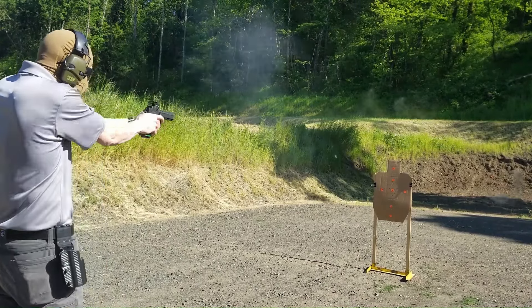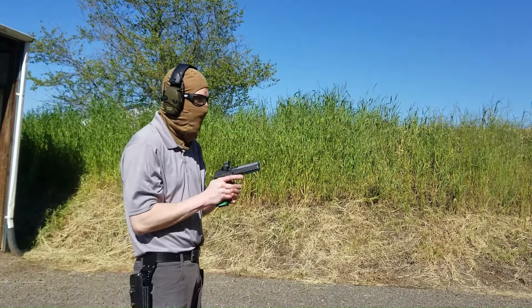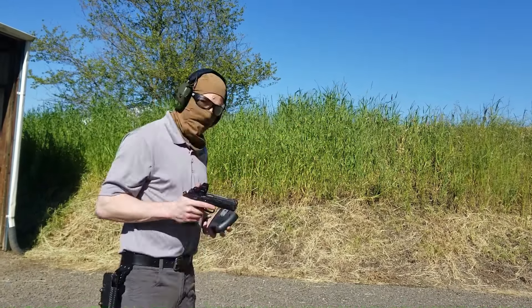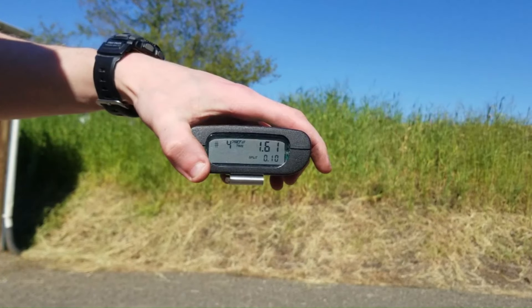I got a 0.10 split in there! I wanted to pause here and say that this is the fastest I've ever shot a pistol on a shot timer, or probably ever. Most of the hits were C and D zone — don't get me wrong — but god damn it was fast. The trigger on this gun is bonkers.